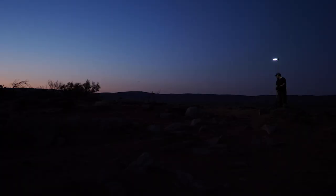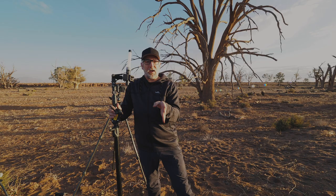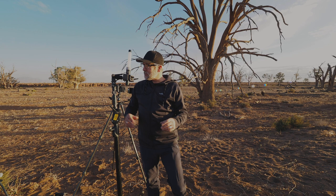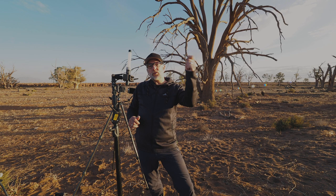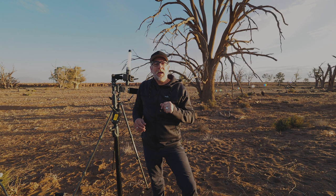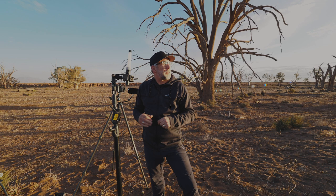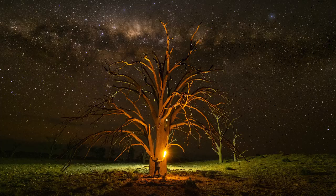I tip the torch on its side, stick the light stand up about two and a half to three meters, and position it on the opposite side of the tree from the camera. That's going to illuminate the ground behind the tree and put a bit of an edge light on the tree.